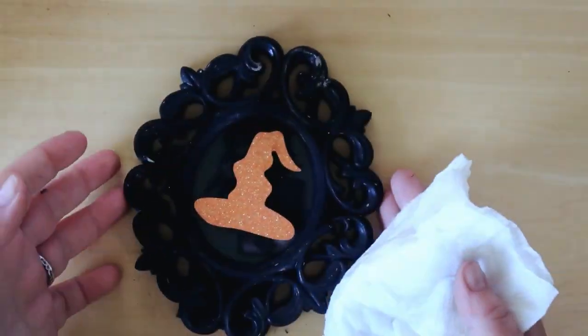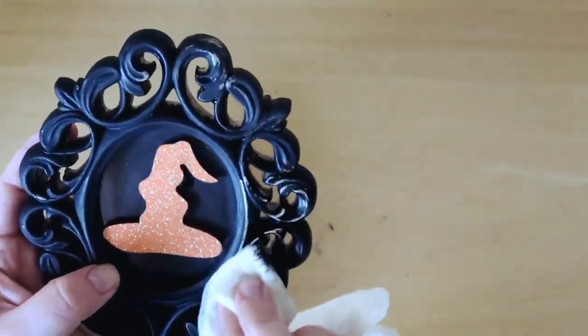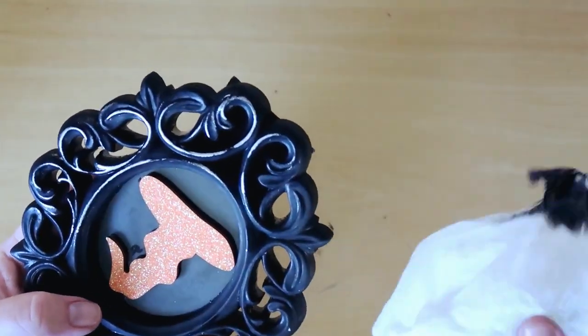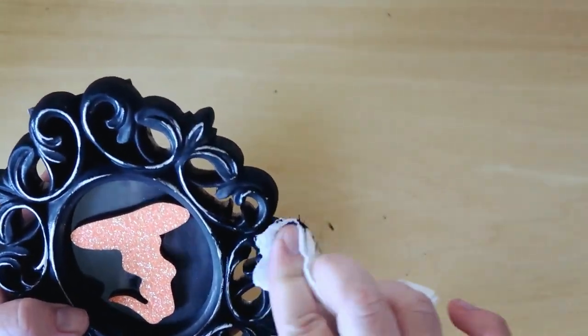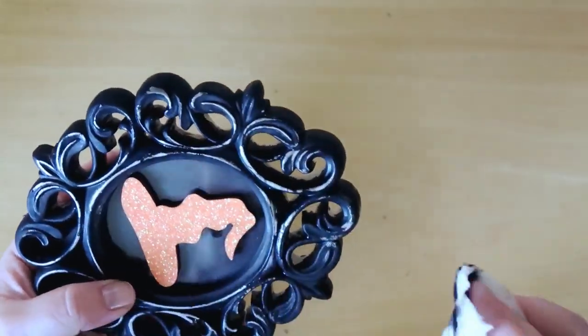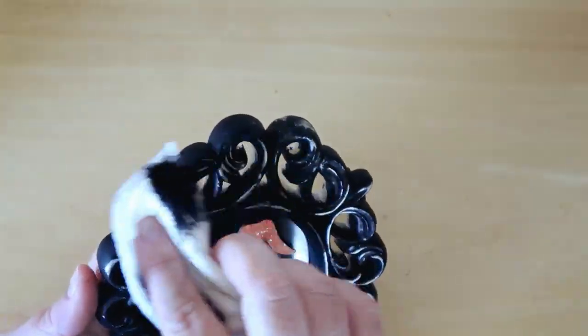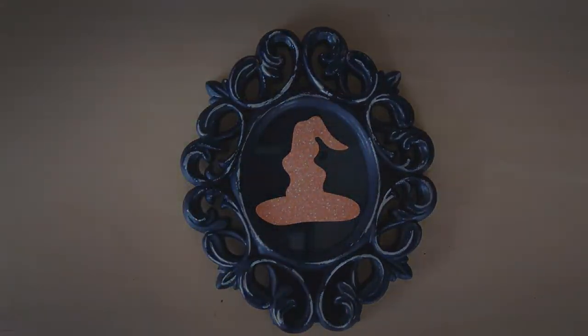I just think this turned out so cute. I did end up going back with a wet washcloth — since I used the Waverly chalk paint, it just wipes right off. If you don't have the Waverly chalk paint, you can just use sandpaper and sand it off if you want. This is such an easy little project and it's just so cute — it would look so cute in a little tiered tray. I ended up putting this up on my shelf with the other DIYs, and here's what it looks like all finished.